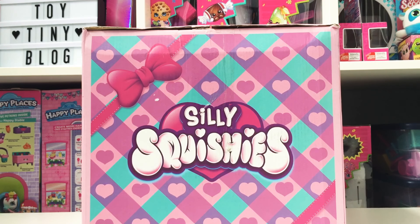Hey guys! Today we have a box of Silly Squishies. We ordered this a couple of weeks ago and there was a little bit of a mix-up. The post office was kind of getting sent back and forth, but we finally got it and we're so excited to show you what we got.